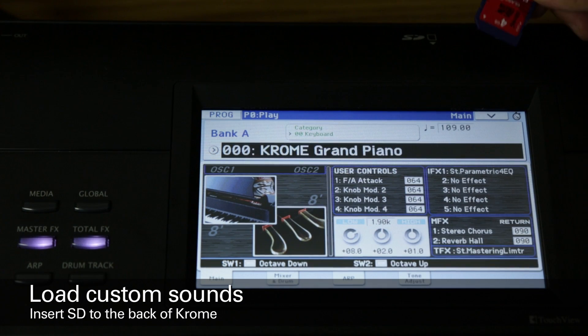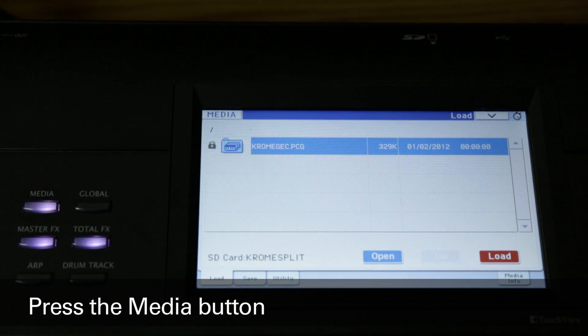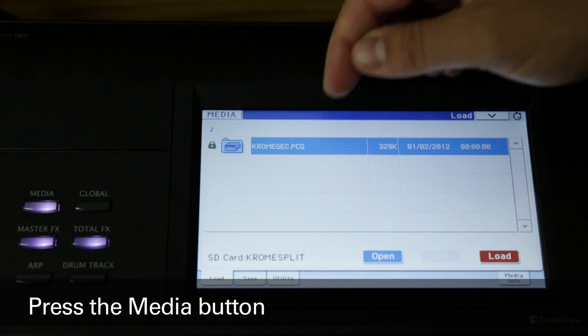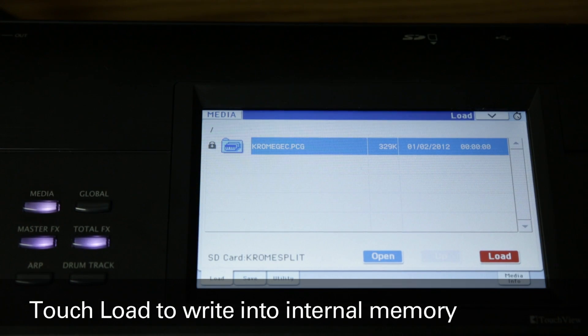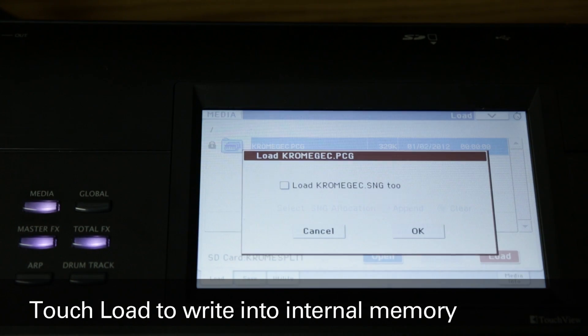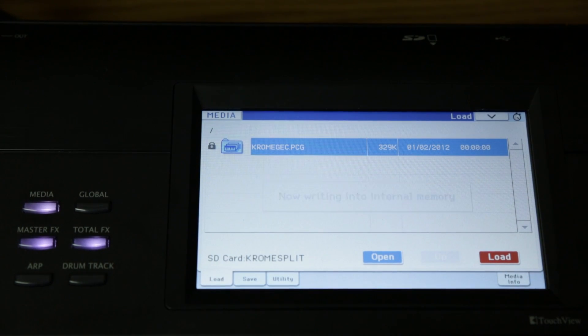Take the SD card containing the custom split sounds and insert it into the SD card slot on the back of Krome. Now press the media button. You'll see chromegec.pcg on the display. Touch it to highlight if it's not already selected, and then touch load. In the window that pops up, touch OK and the sounds will load into internal memory.